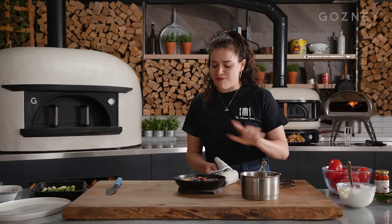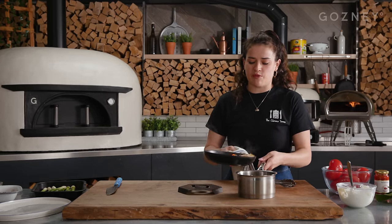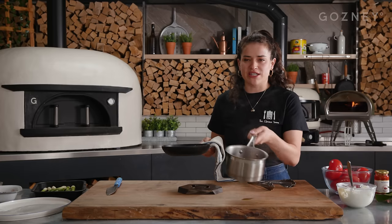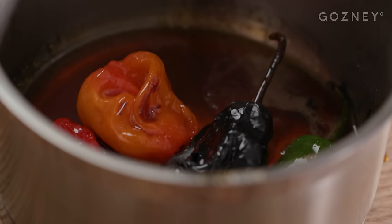Actually that pan was a bit too hot, so I'm just going to put it into a separate pan to stop it from boiling away. I'm just going to let that steep while we prepare the rest.